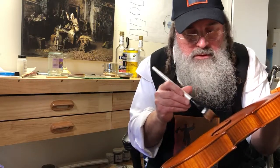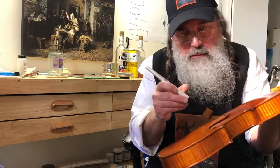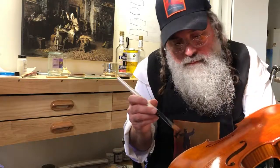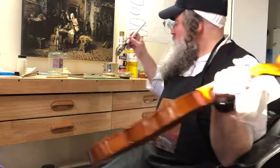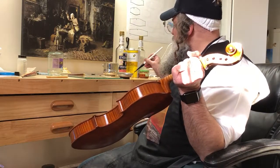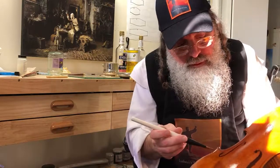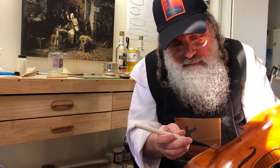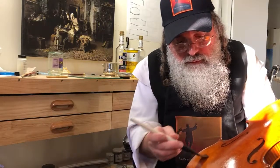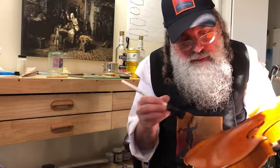I would say maybe by tonight even — I might just let it sit till tomorrow — but then I'll start polishing it up, rubbing it out. I use this special French polish that I got; it really does a great job. It'll bring it to like a mirror finish without any kind of greasy residue.